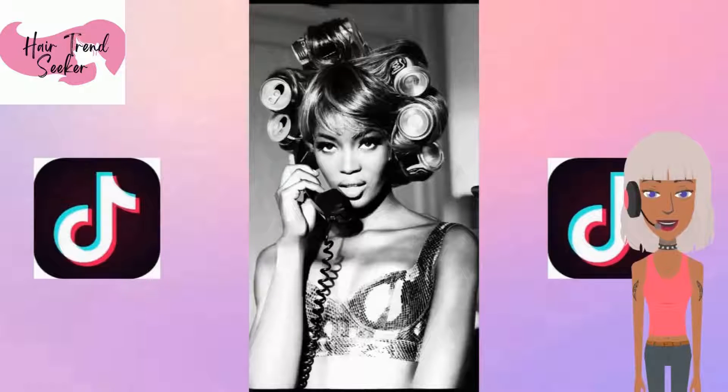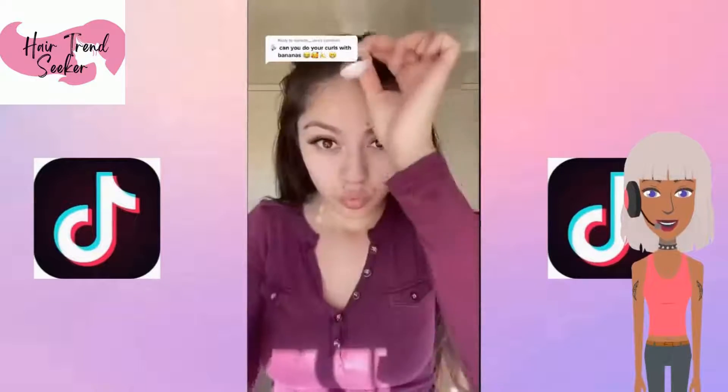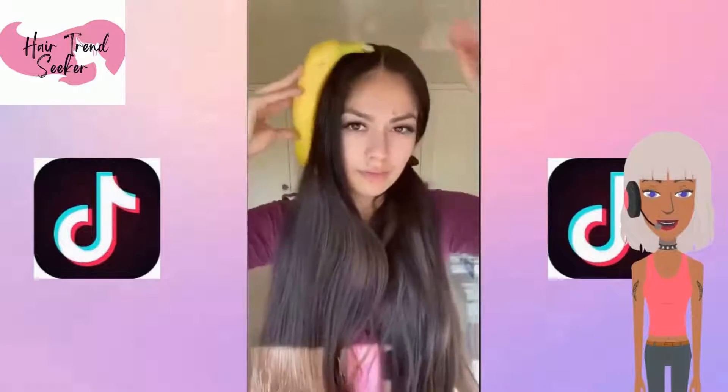She actually just did hers for TikTok, but that is actually a hair technique you can try if you want to create volumized curls, or just use rollers — you don't have to use cans.